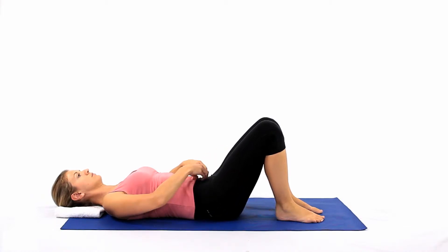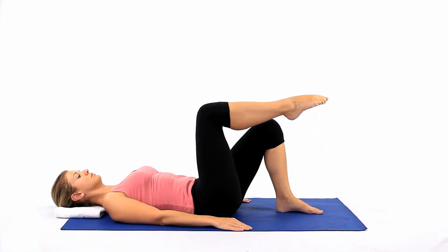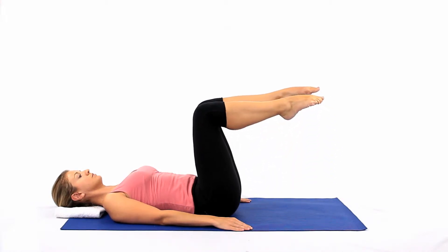Adopt the supine start position. Float both legs into a tabletop position, one leg at a time. Keep your lumbar spine in neutral.